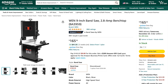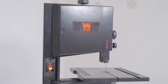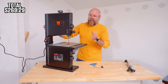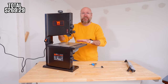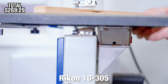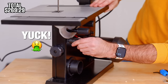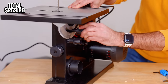Up next we have the benchtop bandsaw. This was $165.32, which is a steal. It does seem well built — this is the sixth bandsaw I've ever owned. My very favorite bandsaw of all time is the Rikon 10-305, and this is very similar to that, although the Rikon is around $350, over twice as much as this. The table setup — all the little knobs on the back and underneath on the Rikon are higher quality. These plastic knobs feel cheap, and that's where you're saving money by buying budget tools, but once it's locked down you're good to go.